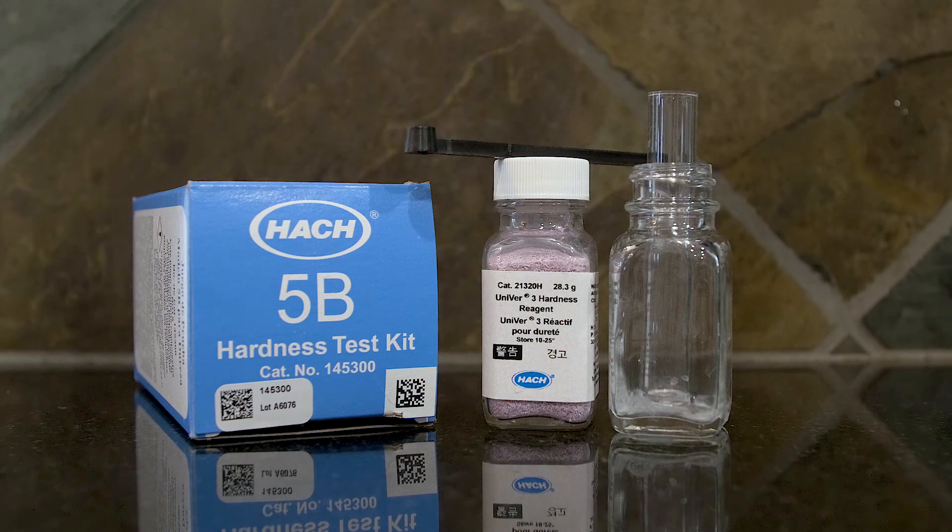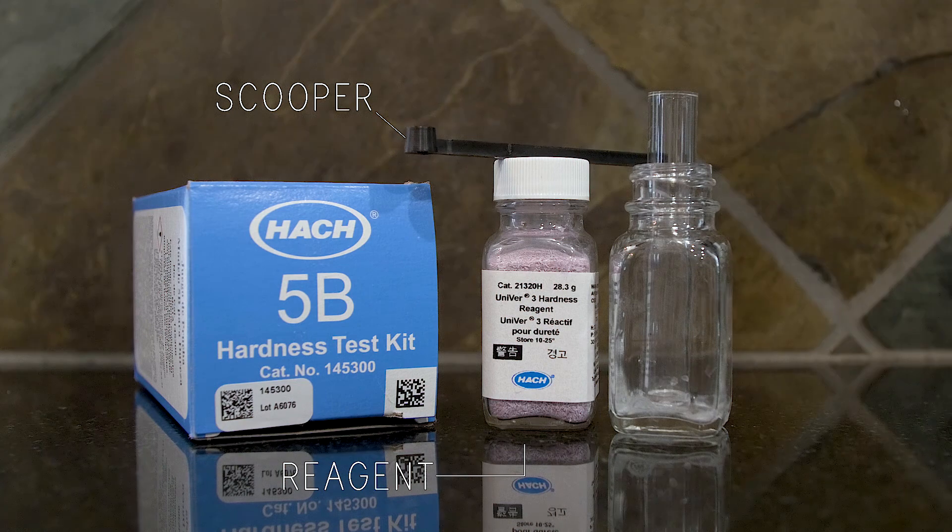As you can see here in the picture, we have our reagent, we have our scooper, we have a vial, and we have the canister in which we're going to mix the solution with the water.